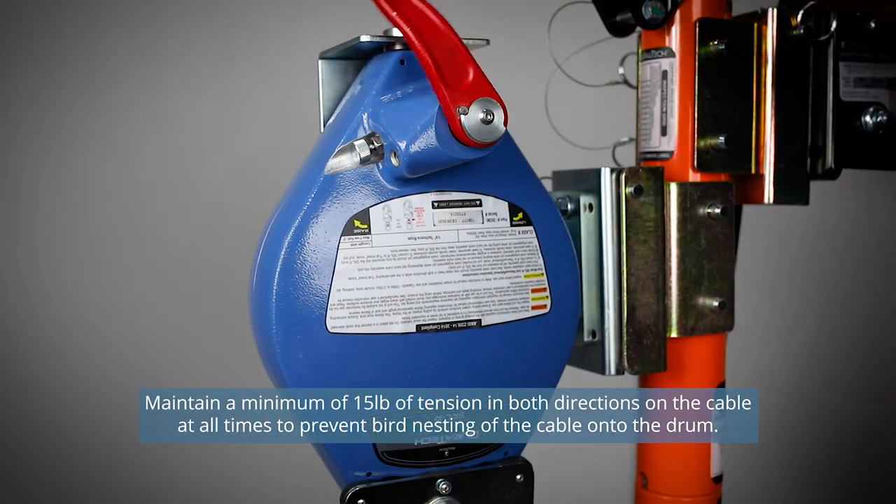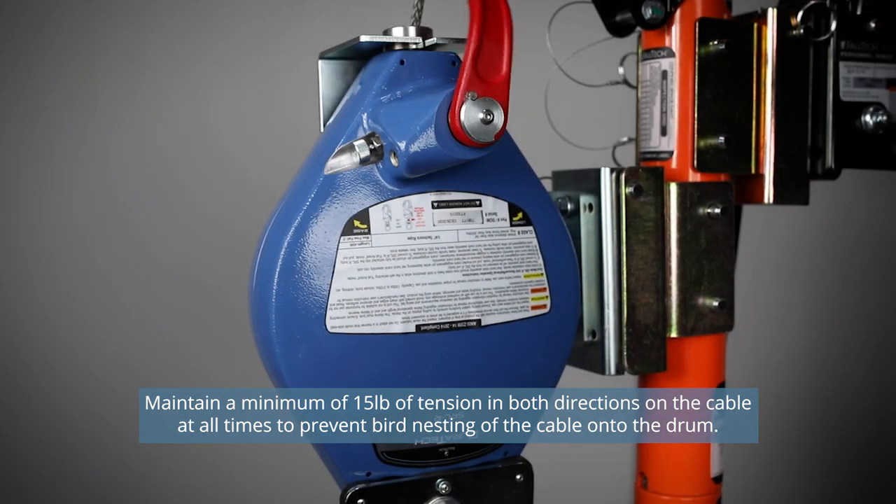To lower, turn the handle in the counter-clockwise direction if the handle is facing you. To raise, turn the handle clockwise.